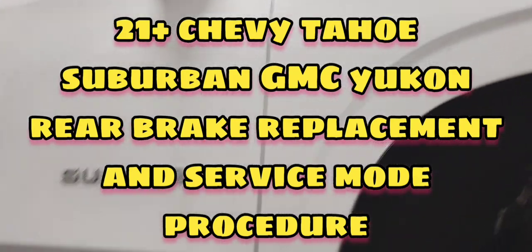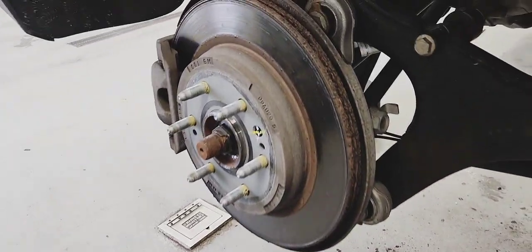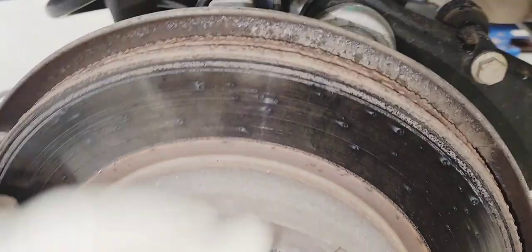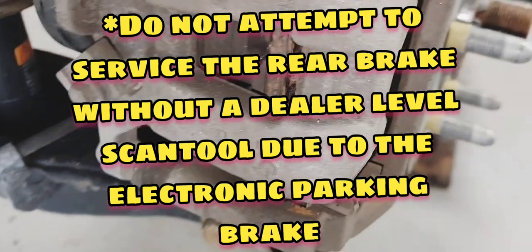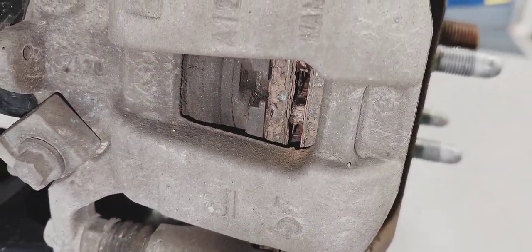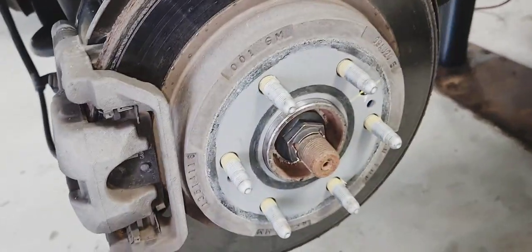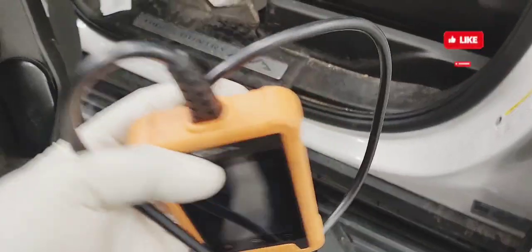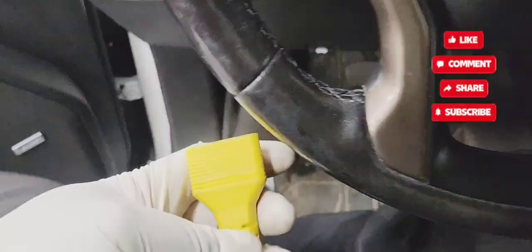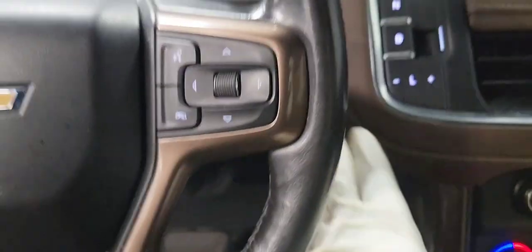We have this 2021 Chevy Suburban High Country. The customer states the wheel brakes are grinding and the brake life monitor is reading 14%. As you guys see here, the back brake pad has completely worn out. I'm going to show you how to replace the brake pads and rotors and how to put the wheel brakes in service mode using this scan tool here.